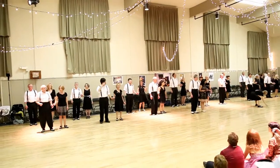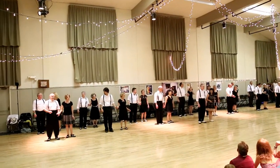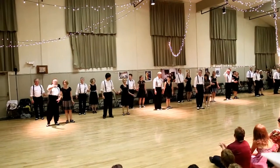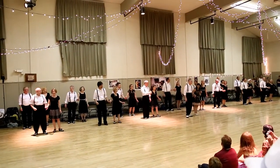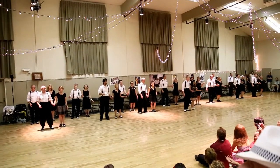So again, this is completely dedicated to Frankie Manning. It's just pure Frankie moves. A one, a two, you know what to do.